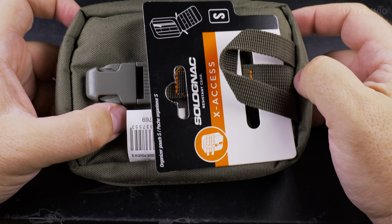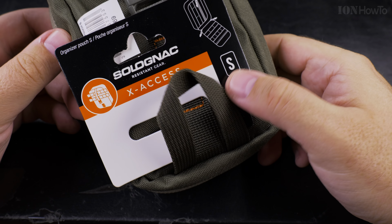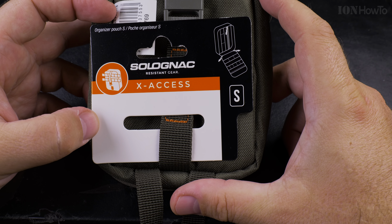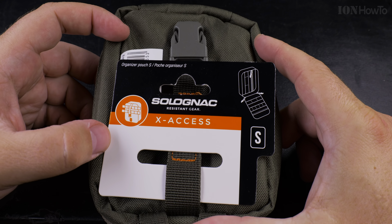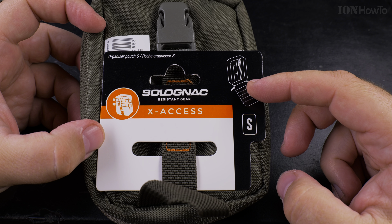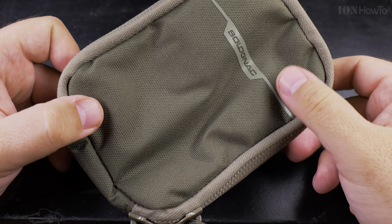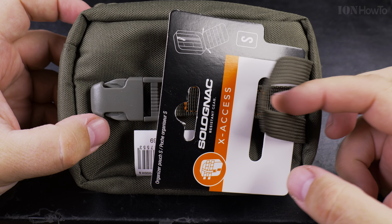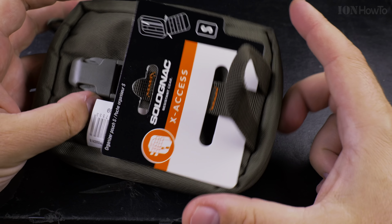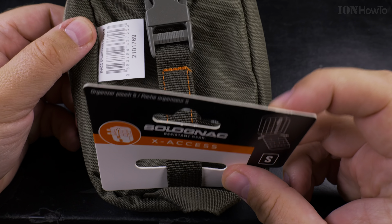I bought this and wanted to buy both this and the medium size, because they have a medium size too. But the medium size is out of stock, and even worse, both of them are going to be discontinued. I believe they will have a new series — a new line of this EDC pouch, the Solar Nag X-Axis — a new version. I saw some pictures; in some countries they already have it, but here in Cyprus there is only this one and the large. So this is the organizer pouch size S.